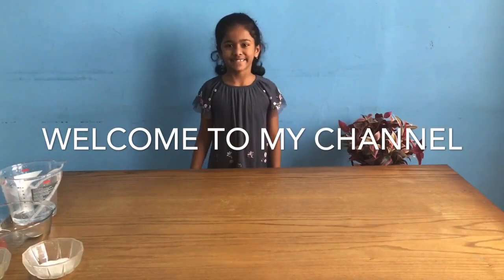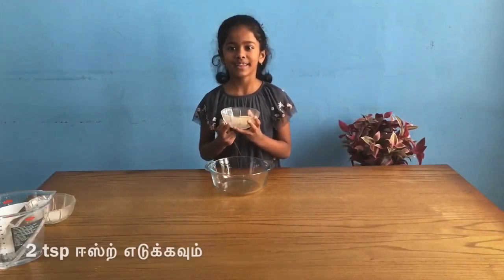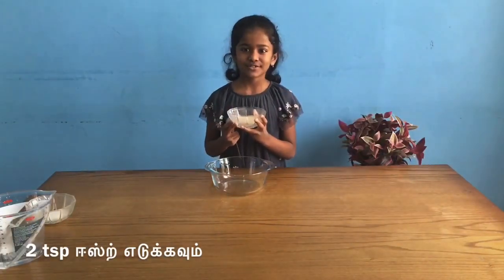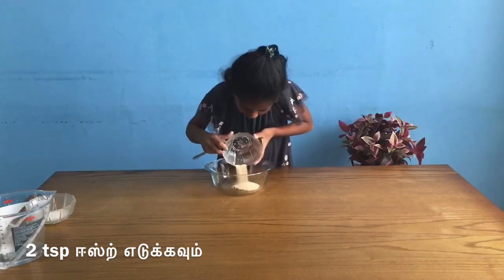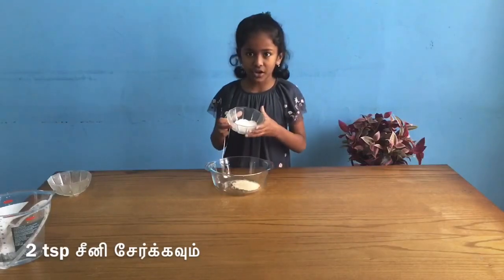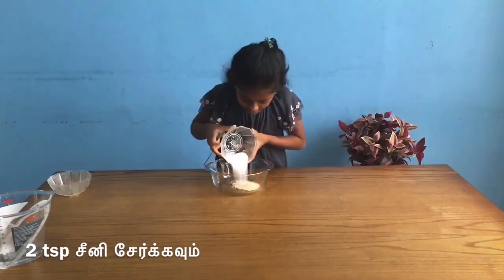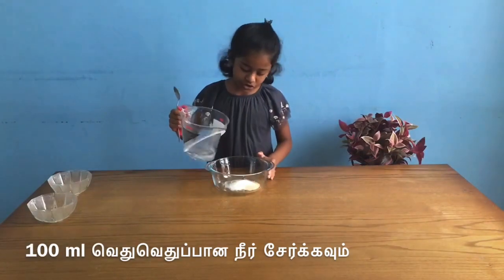Hi, I'm Jessie and I'm going to make a curry bun. You need one and a half teaspoons of yeast, two cups of sugar, and 100ml of water.